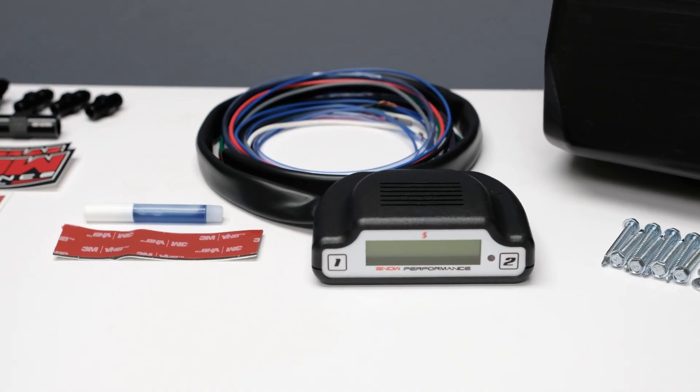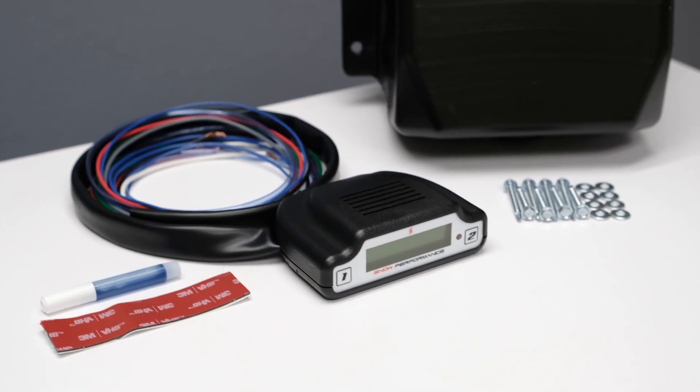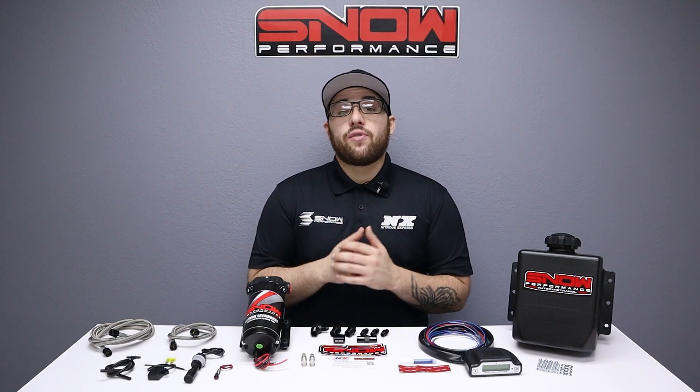The non-invasive stage 3 boost cooler controller is designed to mount on the steering column or the dash, so no additional gauge pods need to be purchased. It also functions as a boost gauge, water methanol controller, and fuel system monitor all in one.